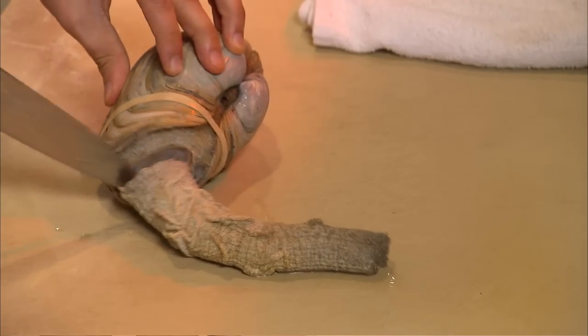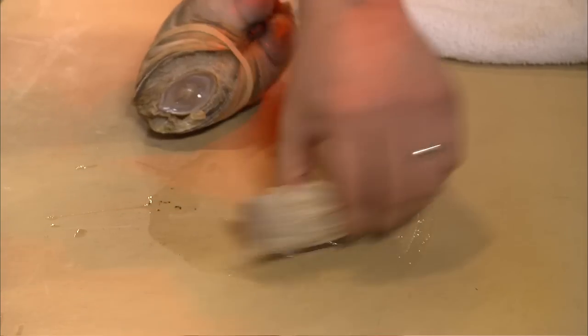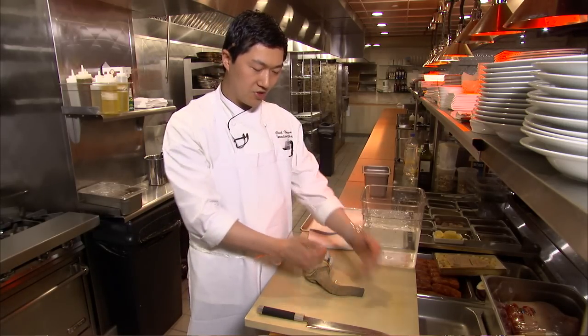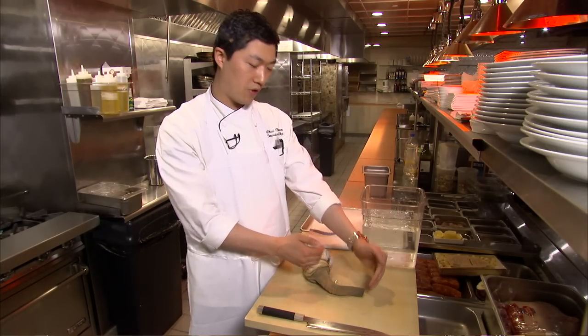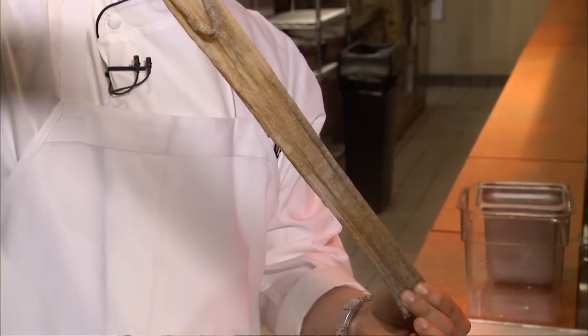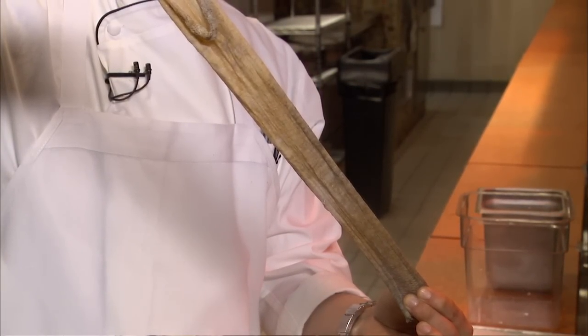Once it's cooled down, you'll remove the siphon from the shell. The shell you can save for fried clam strips, put it in stock, something like that — but the siphon is the most sought-after part. After we've removed the siphon from the shell, we'll remove the skin from the siphon itself, and you'll be amazed when you see what it looks like when it comes off.